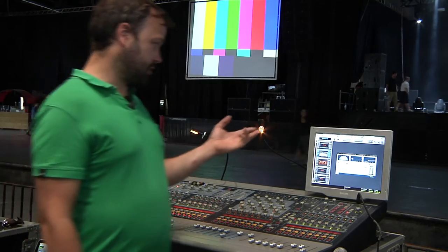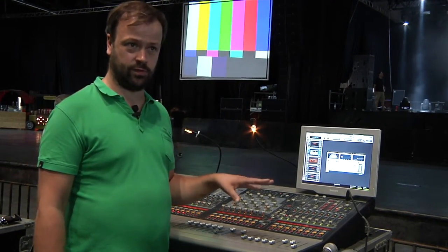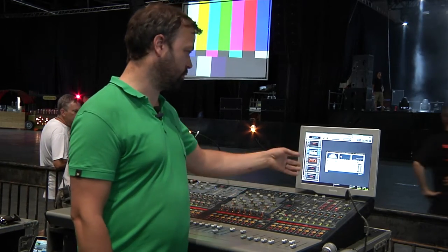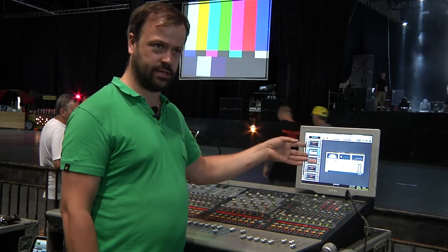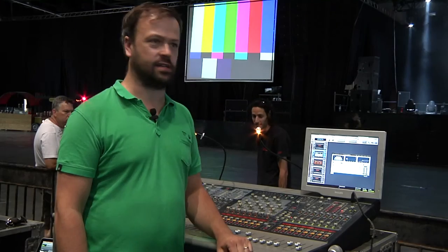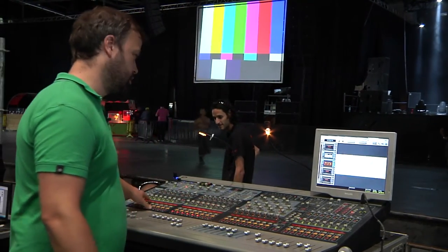I have vocal doubler effects that I've made up — based on a Waves preset and then altered slightly. Four voices, all of them modulating slightly. Subtle in the mix, but it just adds a little spark, a little interest to the voices, makes them a little wider.